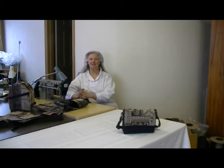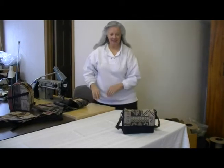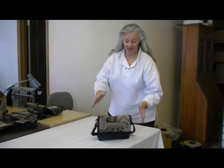Hi, I'm Carol, the bag lady from MKI Bags. Today I'm going to demo our flat purse.